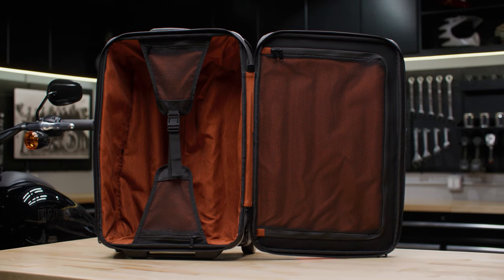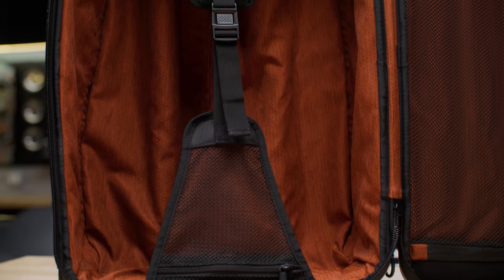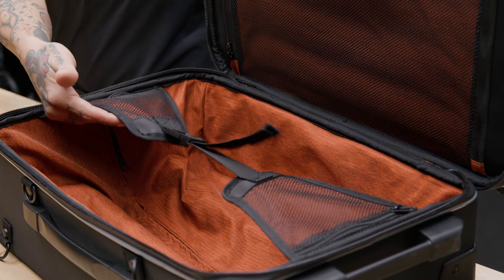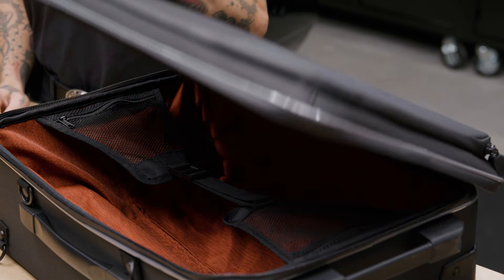Let me show you the interior. The inside of this bag is orange, so not only does it make it easier to see the contents, it also looks pretty cool. There's an adjustable shelf and many pockets inside and out, so you have a place for everything.